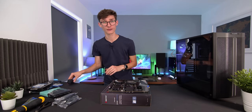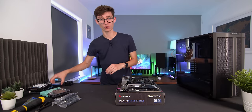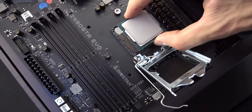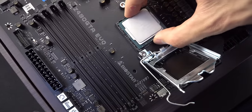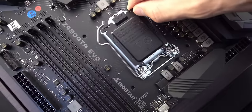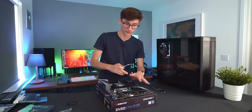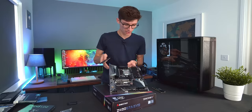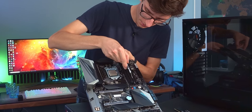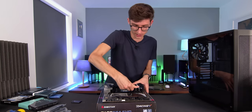To get started on your build, grab your processor out of the box, pick up the little lever, lift it up, and there's a little gold arrow — line that up with the arrow on the motherboard and gently drop your CPU down into place. Then grab your RAM out of the box. With the slots we opened up earlier, find the little notch in the base, line it up with the notch on your RAM stick, and they just drop in nice and easy.